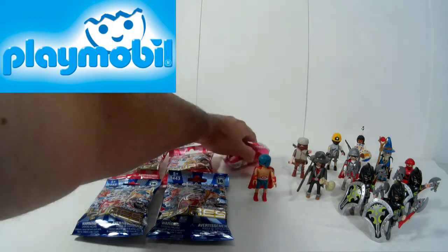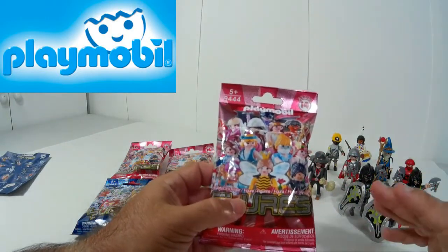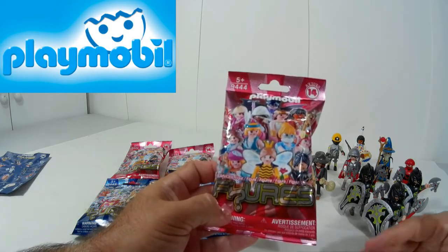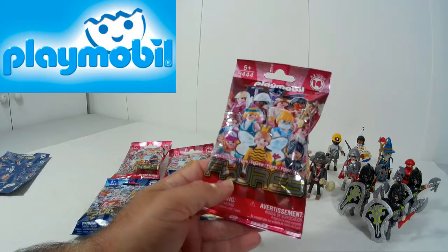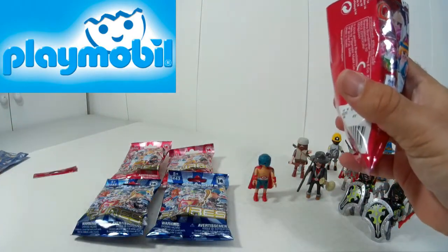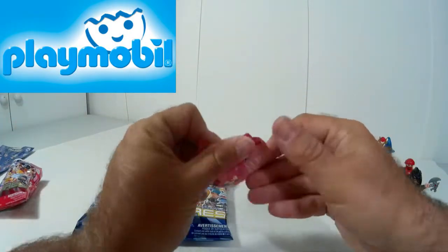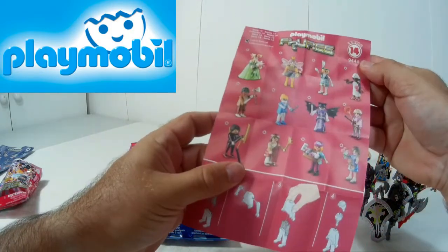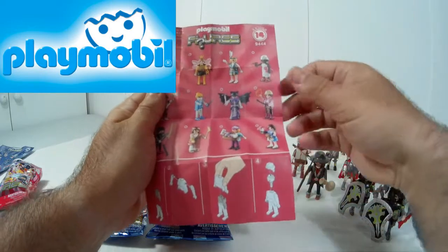Vamos a proceder también ahora a abrir una de las bolsas rojas, entre comillas orientada a las niñas, cosa que de verdad es una tontería bajo un muy humilde punto de vista, porque tanto niños como niñas pueden jugar con Playmobil de una facción u otra. Han querido diferenciarlas. Vamos a proceder. Nos ha salido la chica esta de rojo, una chica como domadora de animales o algo.